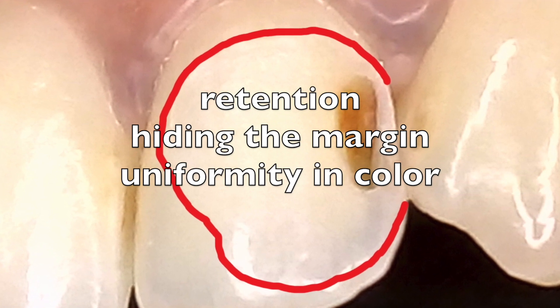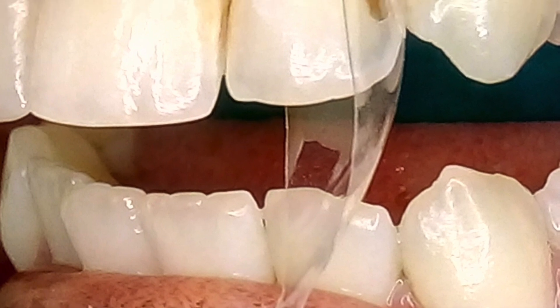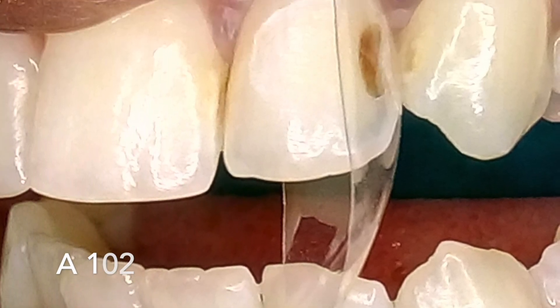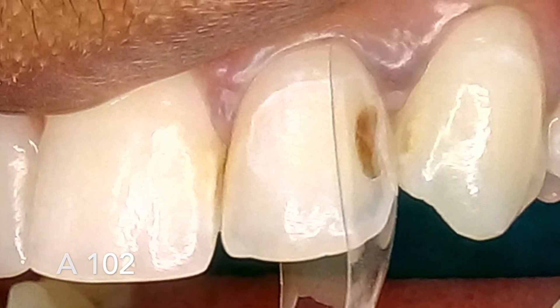After completing the cavity preparation, I inserted a bio clear anterior distal surface matrix, number A102. Notice how the contour is achieved and the matrix sits snug within the free gingival margin.